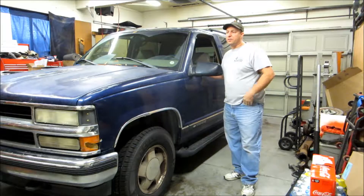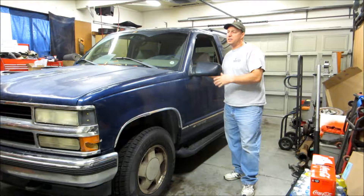Today on White Collar Garage we're going to service the front and rear differential on this old Chevy Tahoe. Let's get started.